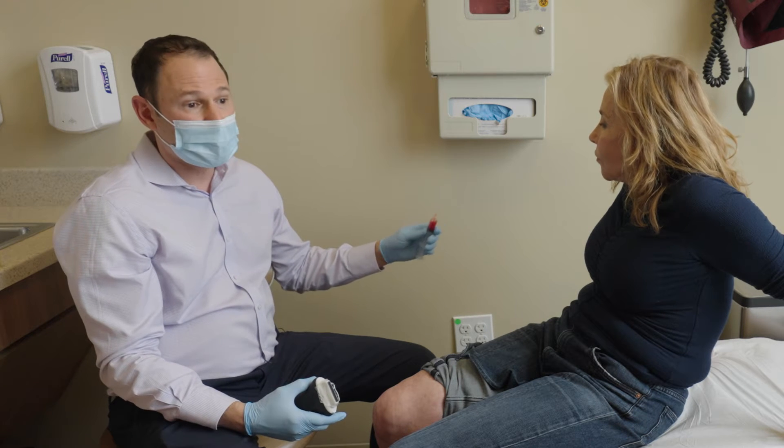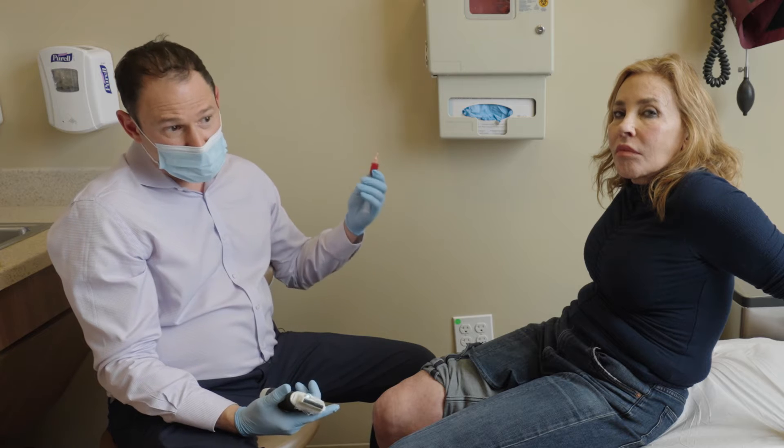I have about four mLs of PRP that we just spun out, and now I'm going to do a joint injection.